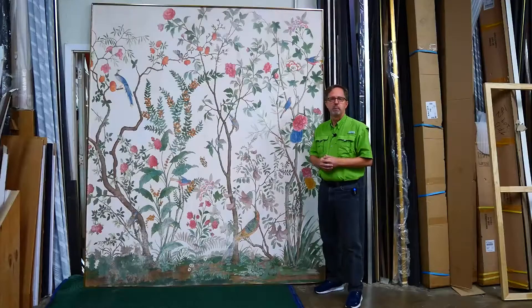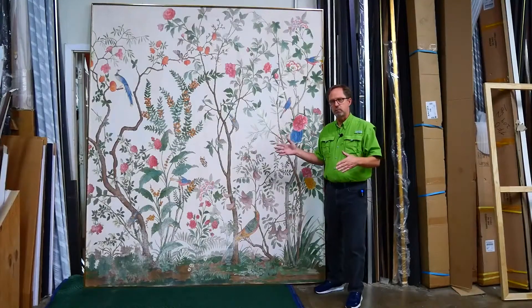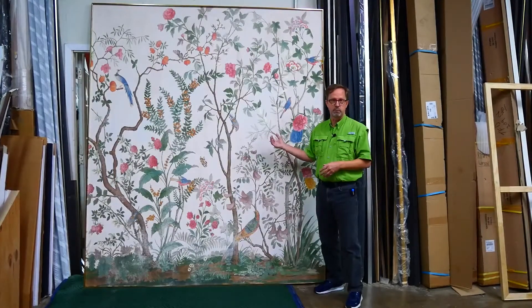The advantage of framing is being able to take it with you, and of course you don't have to buy as many panels — you know, to go from one corner to the next corner. In this case there were three panels.